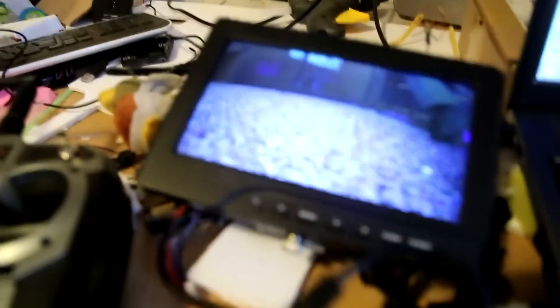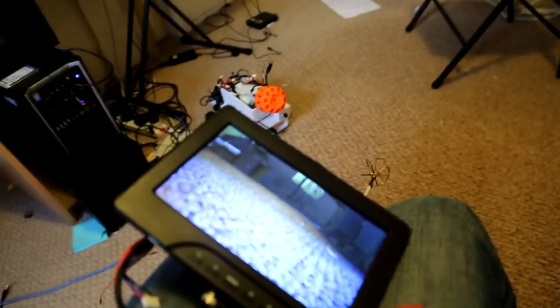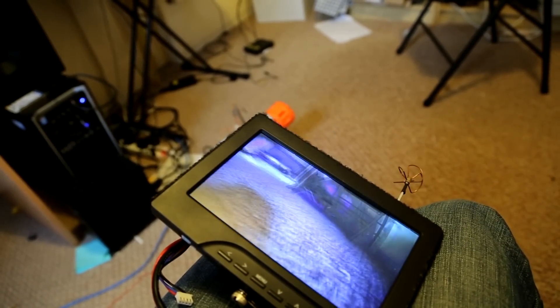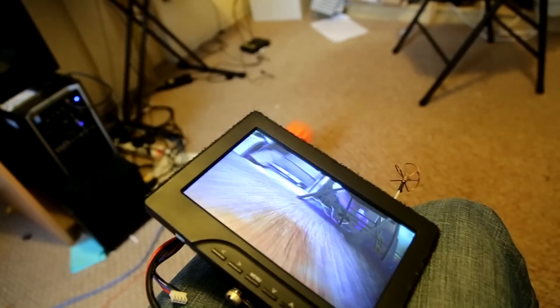And it also has a much better screen — it's like an all-in-one. There's no lag at all like the other one had. Pretty cool.